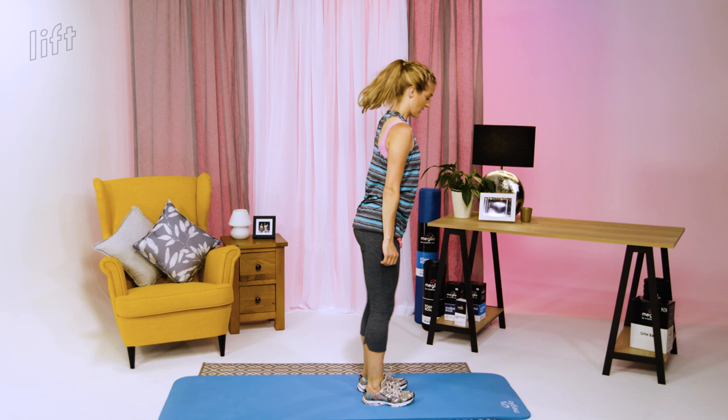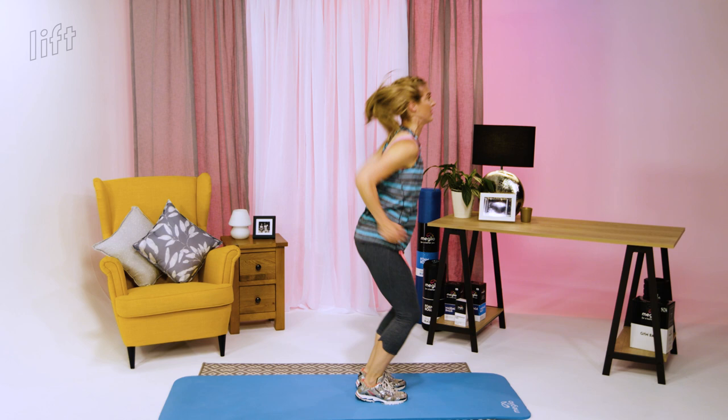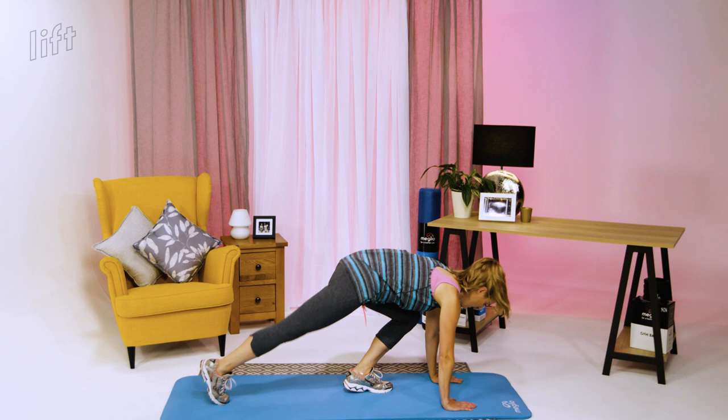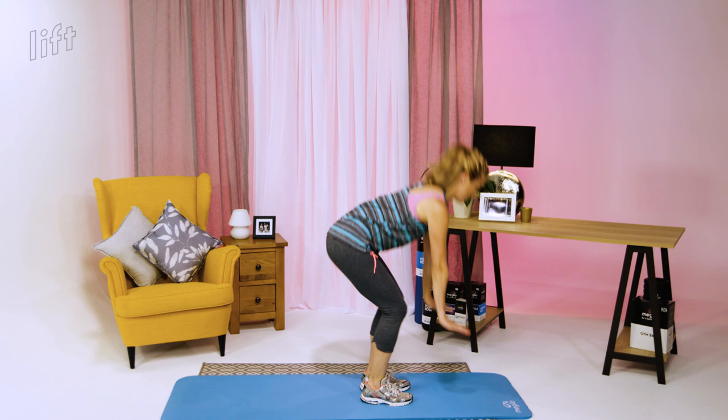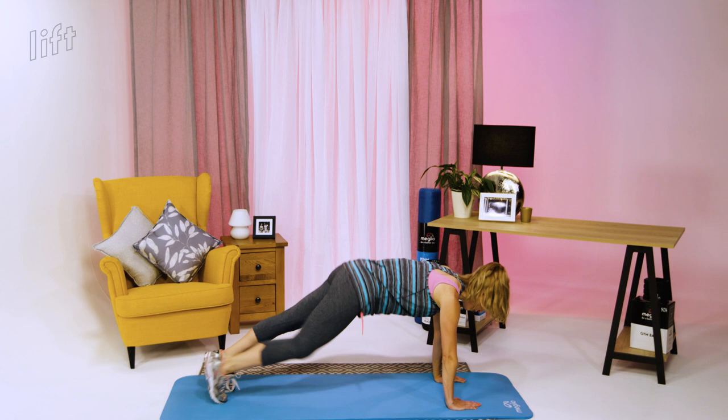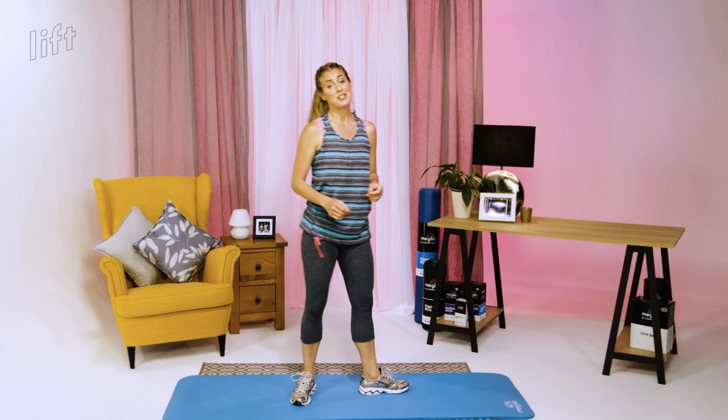Slow and steady is far better than rushing with bad technique. Every time you land from the jump, nice and parallel. This exercise works the entire body as well as being cardio — it's a brilliant one. Hold onto your core on every rep — and those are your burpees with the three different variations.